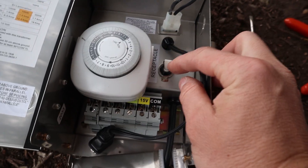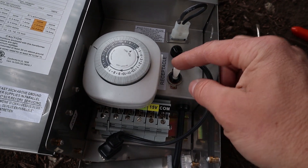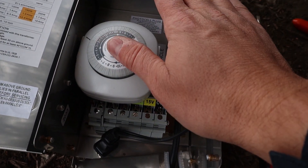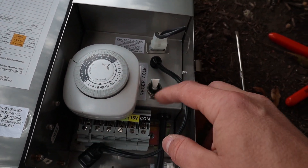This right here is the fail switch. If something happens like an electrical surge comes through the transformer, it will trigger this to go off instead of destroying the transformer. That is the off position, and now it's on.